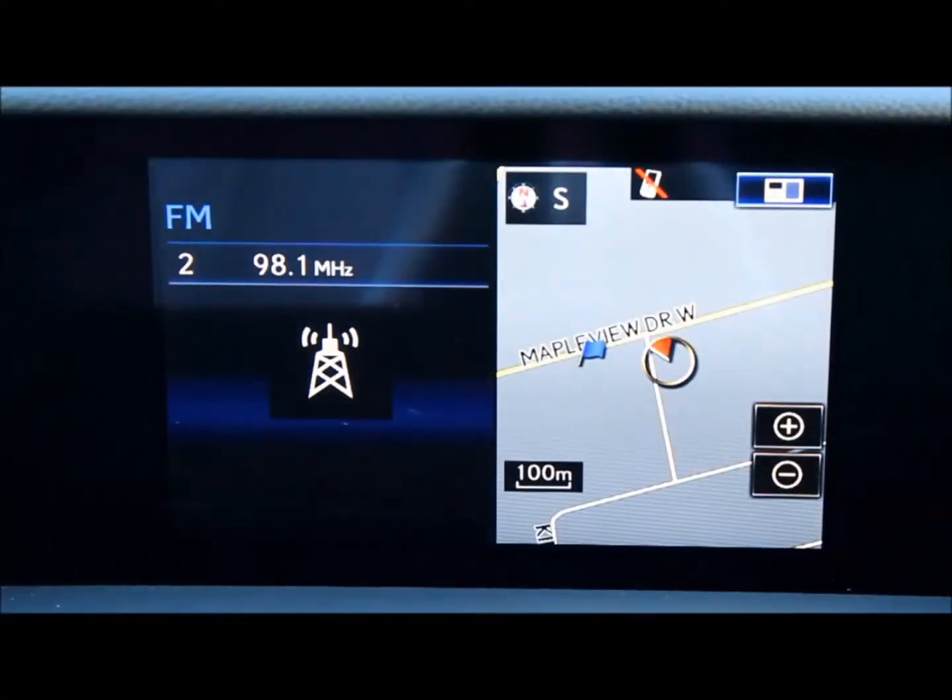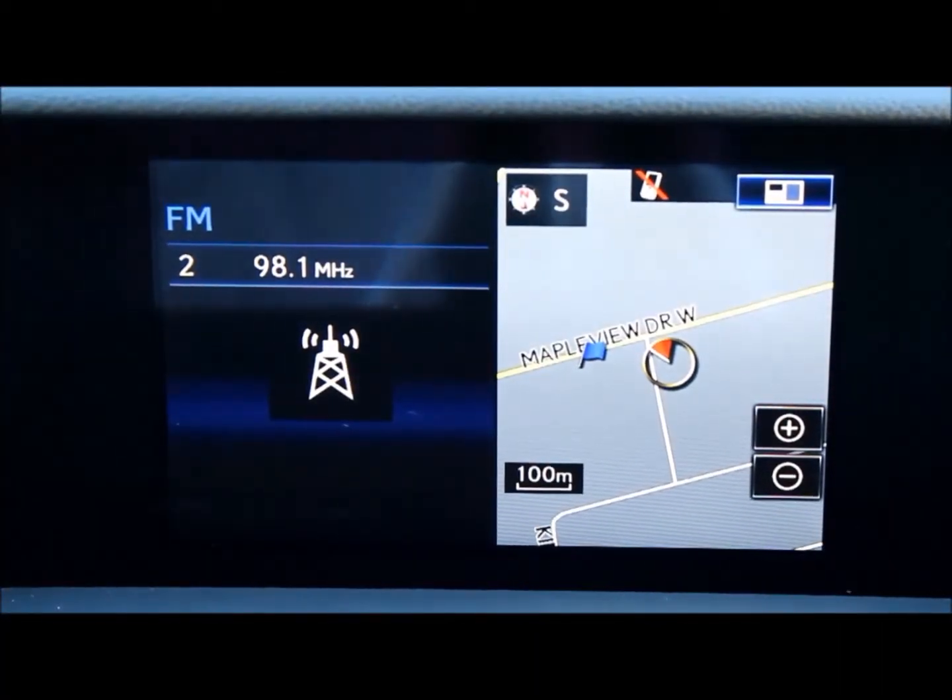Hi there, my name is Josh Novikowski and I'm a product specialist here at Lexus & Barry. Thank you for watching this video on the 2016 Lexus IS. I will give you a quick overview on how to connect your phone to the Bluetooth settings on your car.